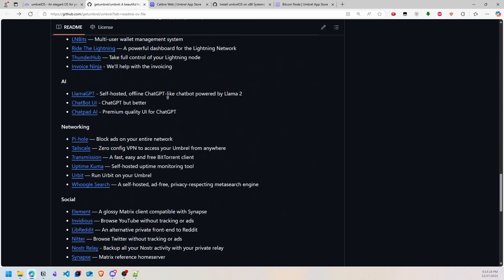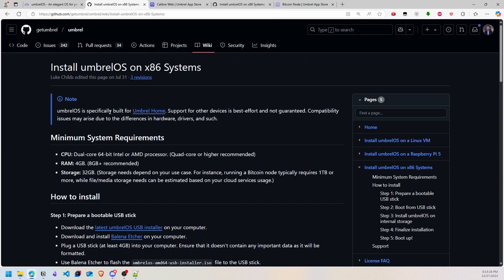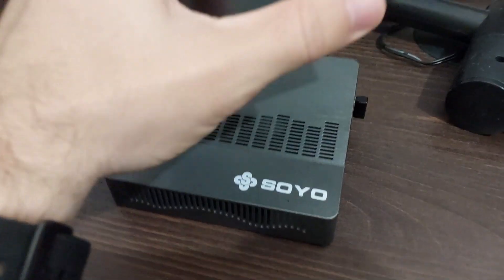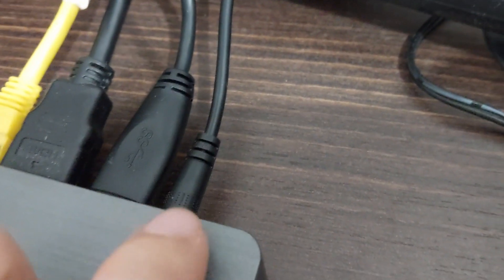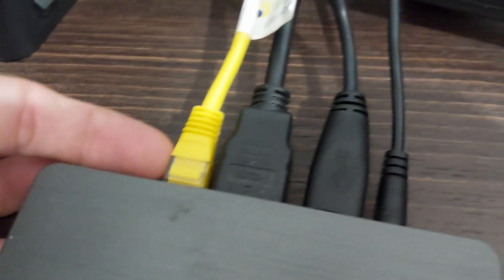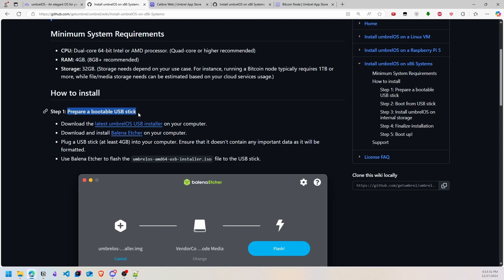We will now do the installation of Umbrel. We use an x86 system. I have this mini PC with 6 gigabytes of RAM and 128 gigabytes of internal storage, a processor Intel N4000, a Wi-Fi dongle, keyboard, mouse, power cable, and 2 terabytes of HDD external storage. This is my setup for the mini PC.